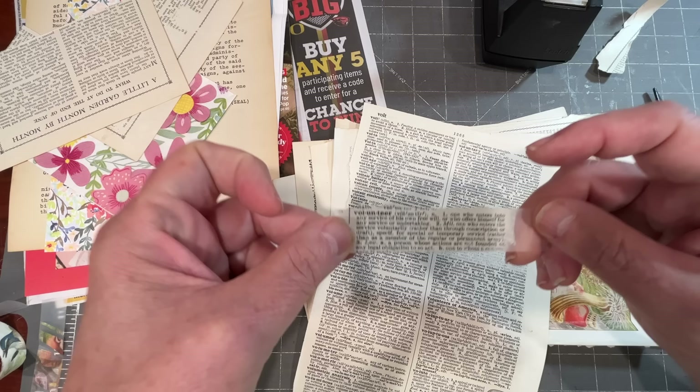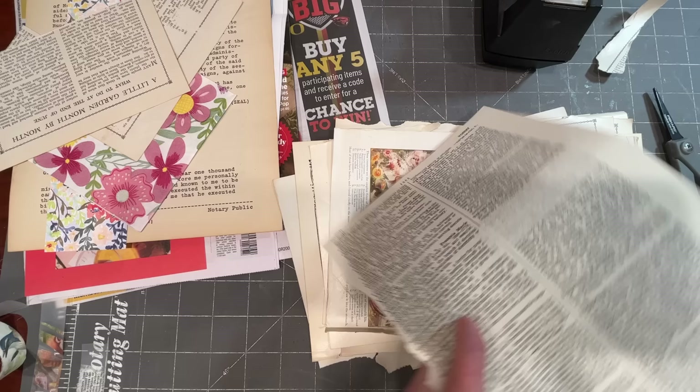My lighting is not so great here today, but that'll be a nice little piece. You can certainly cut out and collage with all of these words, but it's really fun to have that tape surface.